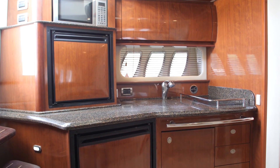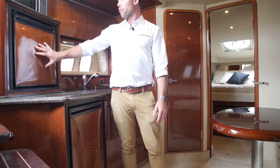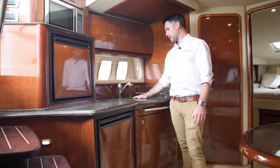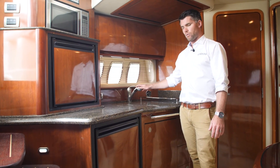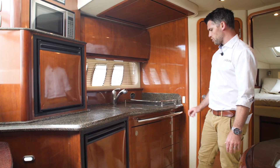Galley over here on port, fully stocked — fridge, freezer, microwave, heaps of storage, a deep set Corian sink with a mixer, and a two-burner electric stove.